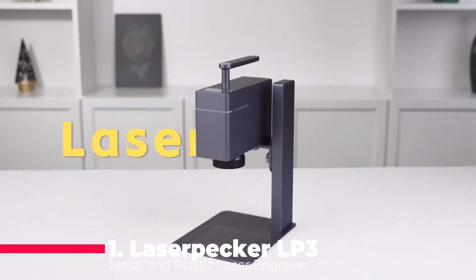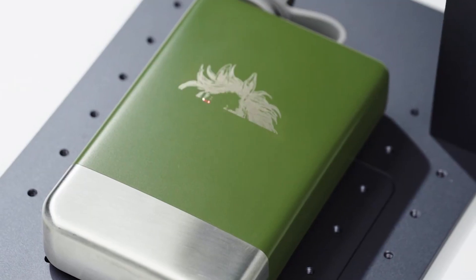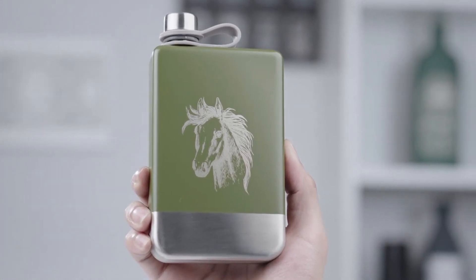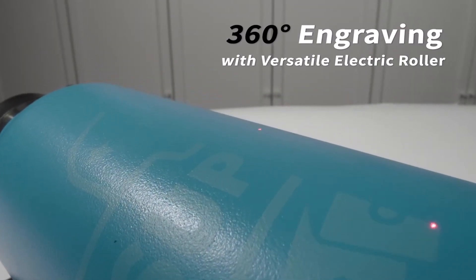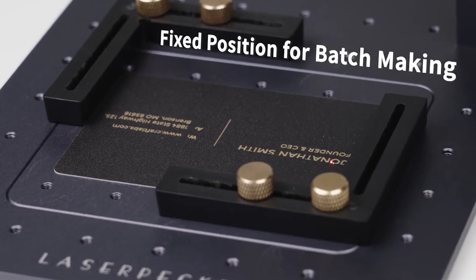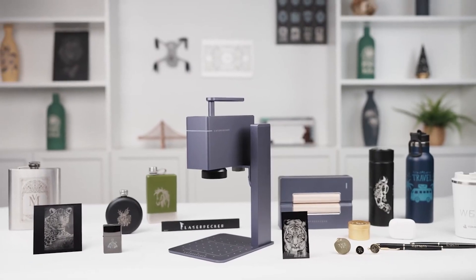Finally, at number 1, we have the Laserpecker Metal and Plastic Laser Engraver LP3. This portable laser engraving machine is designed for mobile marking and production carving, making it an excellent choice for both hobbyists and professionals. The LP3 features a high-precision laser capable of engraving on metal, plastic, and a variety of other materials with ease. Its user-friendly interface and mobile connectivity make it incredibly easy to use, allowing you to control the engraving process from your smartphone. The compact and lightweight design means you can take it anywhere, making it perfect for on-the-go projects. Whether you're personalizing metal tools, creating custom plastic labels, or adding intricate designs to everyday items, the Laserpecker LP3 delivers outstanding results.